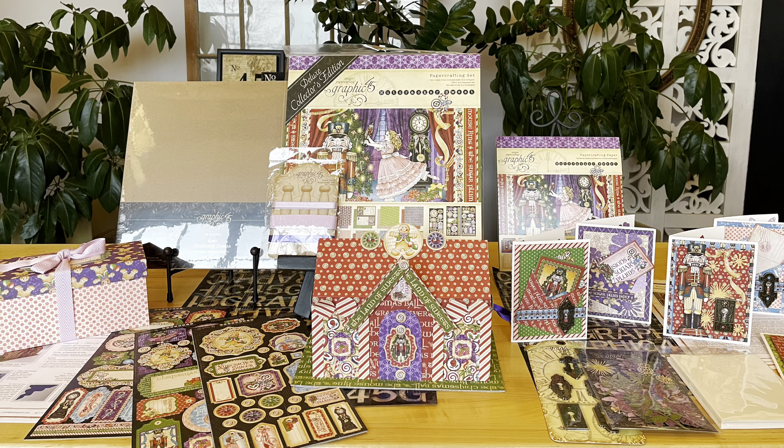Happy holidays, Graphic 45ers! Today in this video I'm going to show you our Volume 12 2021 kits. This month we're featuring our Nutcracker Suite, and I couldn't be more excited to dive into these projects with you.